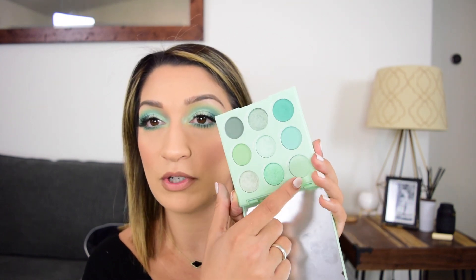So in today's tutorial I'm going to be using a few different colors from here. I'm going to be using Chill Factor, Dementhe - I think - Get Fresh which is this lightest shade. These are all mattes, and then I'm also going to be using Mojito Mommy on my lid and then Play It Cool in sort of the inner corners.